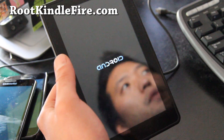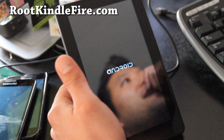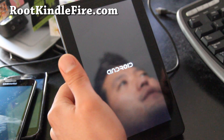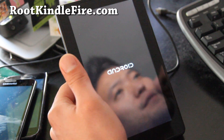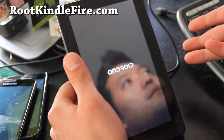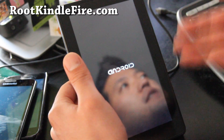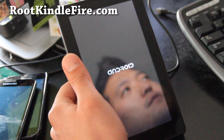There's the boot-up logo — it's still loading. There are about one or two ROMs out there right now and I'll have reviews of them at rootkindlefire.com. The good thing about watching my videos is I'm the guinea pig — I try it first, then you just follow my instructions and you won't have trouble.